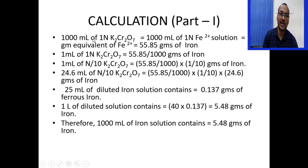For calculations: 1000 ml of 1N potassium dichromate = 1000 ml of 1N iron solution = 1 gram equivalent = 55.85 grams of iron. So 1 ml of 1N K2Cr2O7 = 55.85/1000 grams of iron. Therefore, 1 ml of N/10 K2Cr2O7 = 55.85/1000 × 1/10 grams of iron. Using the concordant reading of 24.6 ml, 25 ml of diluted iron solution contains 0.137 grams of ferrous iron. Multiplying by 40 to scale to 1000 ml: 1 liter of solution contains 5.48 grams of ferrous iron.